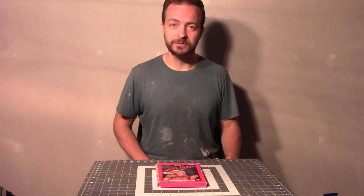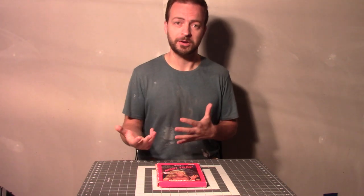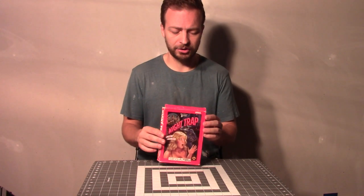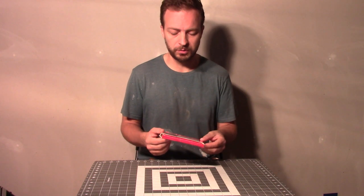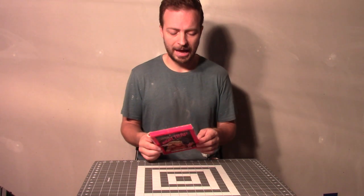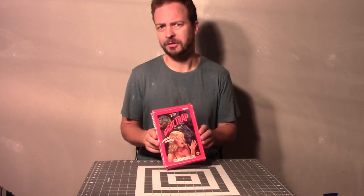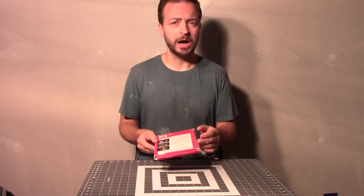Hello and welcome to today's video. If you're a collector like I am, you like to display your games. But something like this, where everything's bent out of shape and it's been crushed over years of abuse, or it just didn't survive the mail trip to your house, doesn't really look that good on the shelf. So in today's video I'm going to teach you how to fix this so that you can get a box that you can actually display on your shelf.